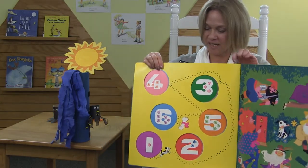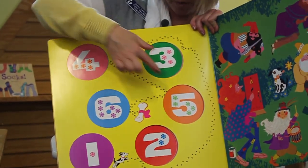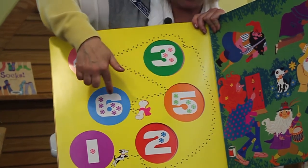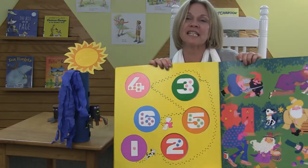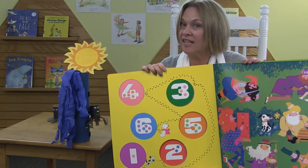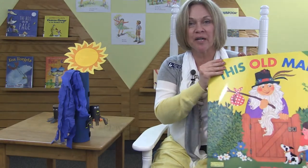Here are the numbers — one, two, three, four, five, and six. Six old men counting. You know, we have lots of good books with rhymes and counting and spiders at the library. Let's go find some, shall we?